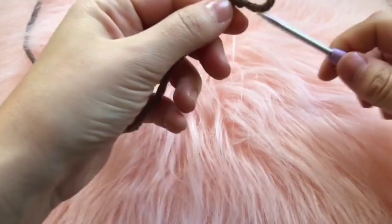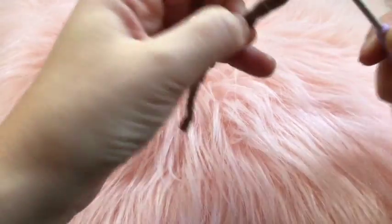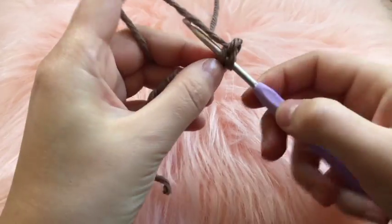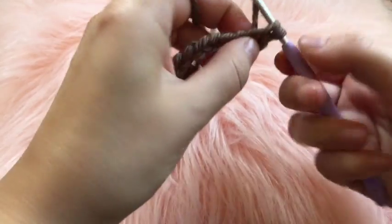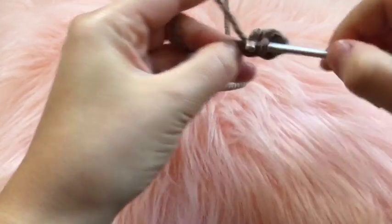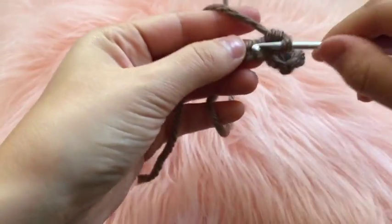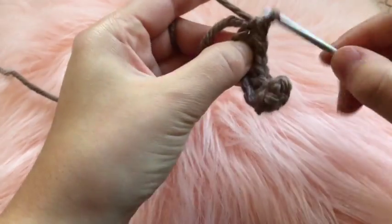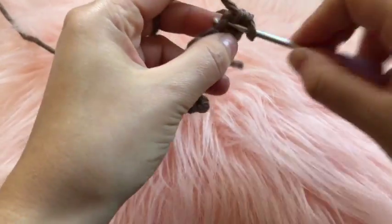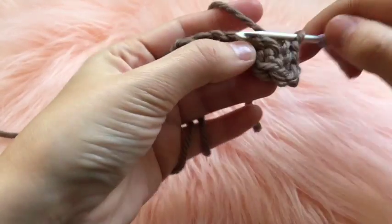To start the legs, make a slip knot and chain a total of ten. Once you have the chain, place one single crochet in the second chain from the hook, then one single crochet in each of the next seven chains going back down the row. In the eighth stitch place two single crochets.